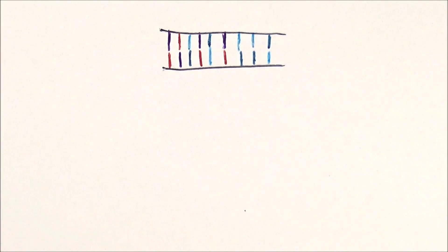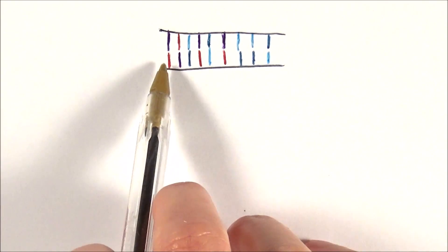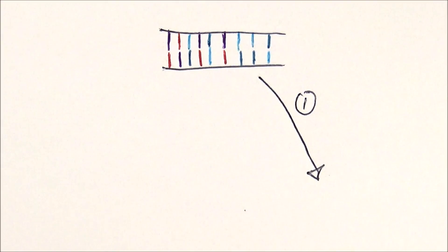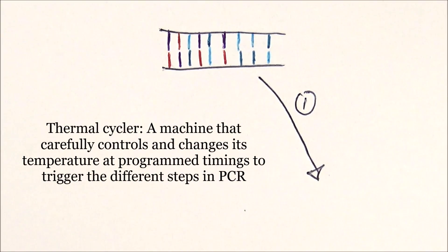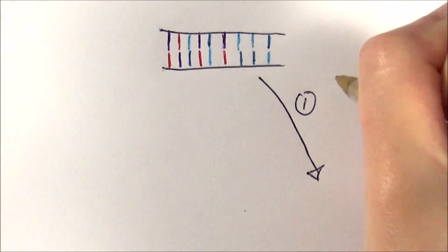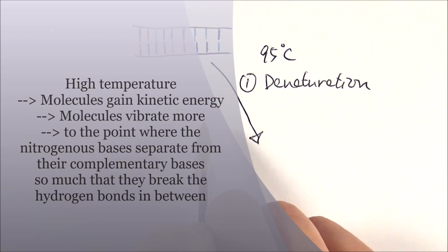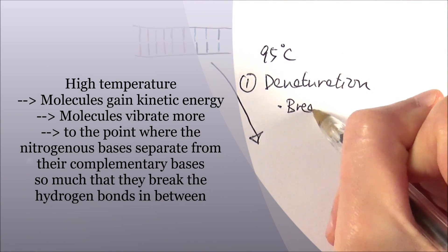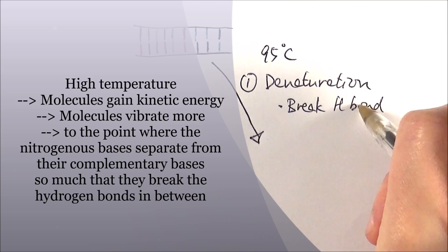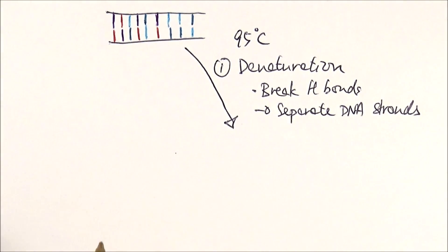The first stage is denaturation. As you can see here, I've got a strand of DNA, or a section of it at least — imagine it's a very long strand, but this is the only chunk I want to amplify. PCR happens in a machine called a thermocycler, where we put all of the ingredients in and it changes its temperature at set times, allowing PCR to happen in a cycle. In the very beginning it is at 95 degrees Celsius, which is quite hot, and that is where denaturation occurs. Molecules gain kinetic energy because of the heat, which breaks the hydrogen bonds between the complementary bases, separating the DNA strands.